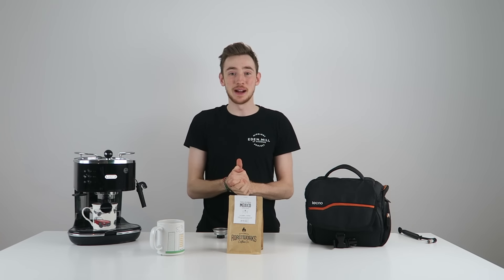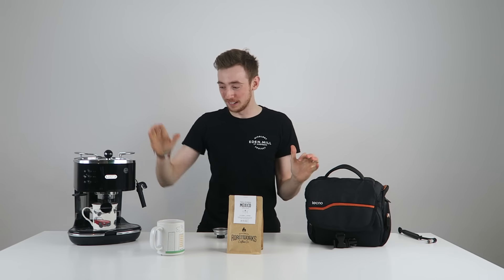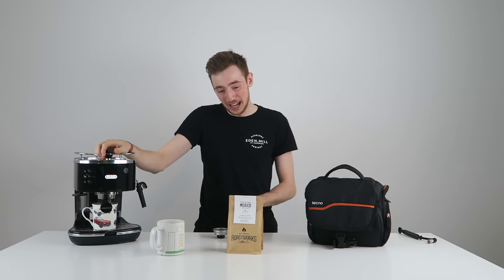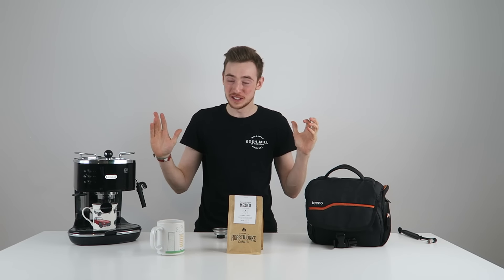What's up guys, my name is Brentai and welcome back to another video. Today I have something that's hopefully going to be fun. I have this home espresso machine and I want to see if I can make latte art from it. That is the goal for today.